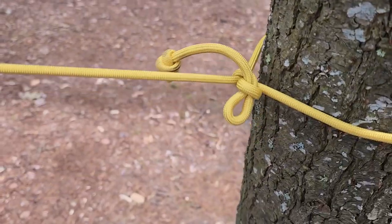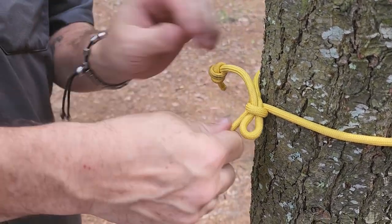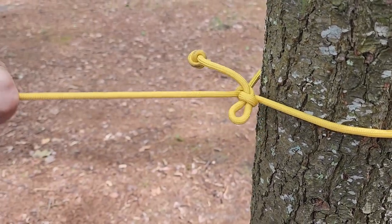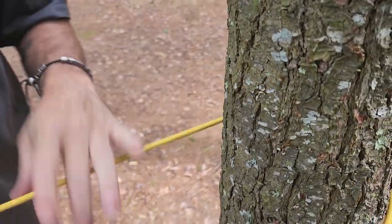So if you don't have a pre-tied bowline in your ridge line, or you can't find a tent peg or something, the Siberian hitch is good. It's easy to tie even with gloves on, and it pops free real easy. There you go.